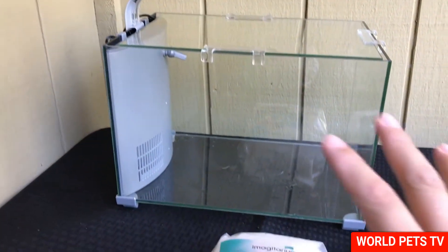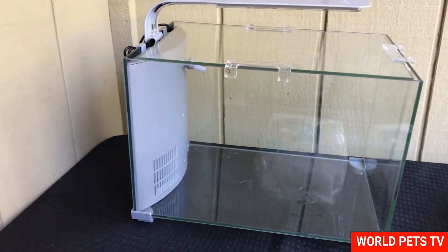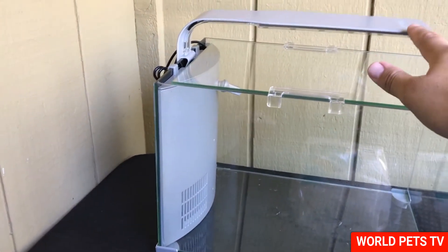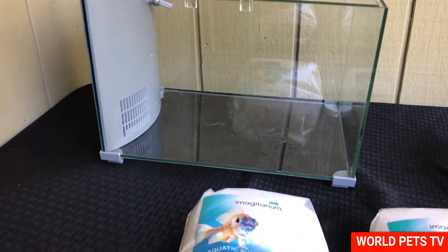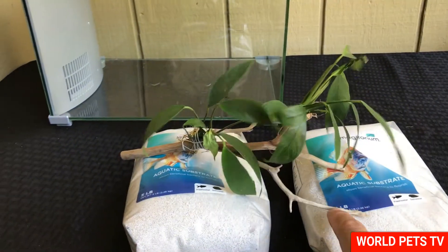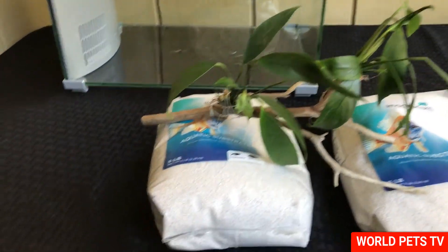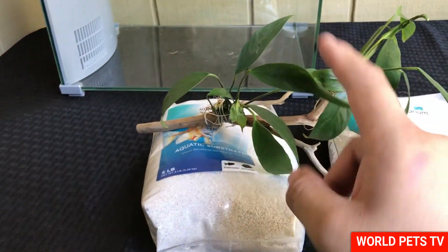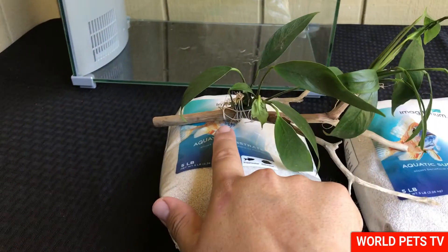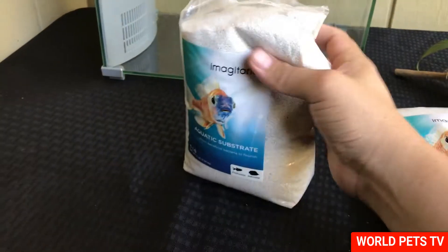Also today we're going to be setting up my beta tank. To be honest, I've kind of been lost with this tank because I don't know exactly what direction to take it. One of the reasons I'm being held back is because I know this light will probably not grow any plants, so I opted to go with some low light plants. I've already tied this anubias to a manzanita driftwood and I've already soaked it, but it's a bit warm right now so I need to get it into the water as soon as possible.